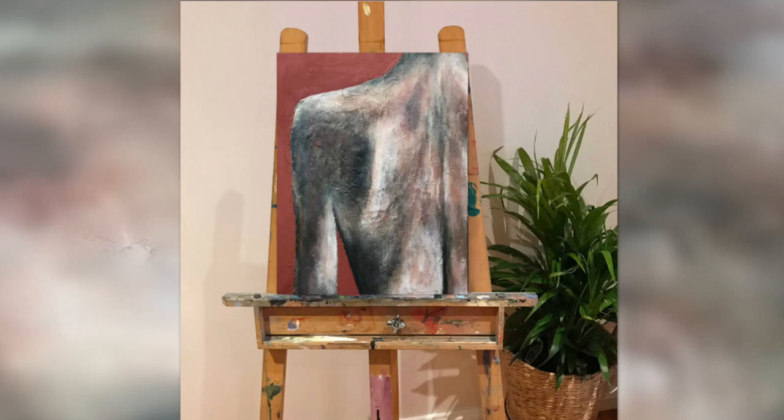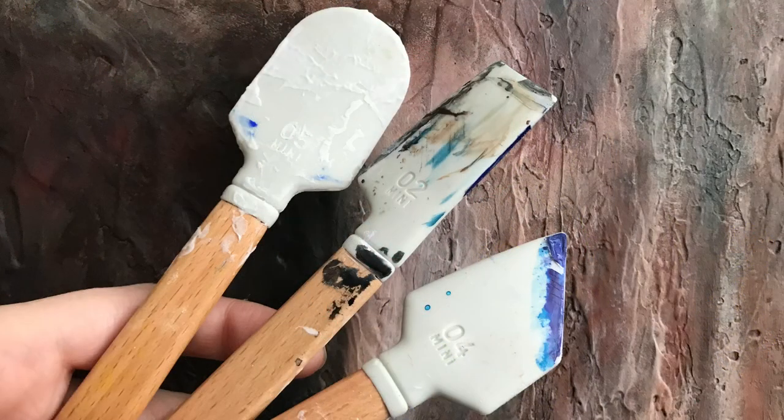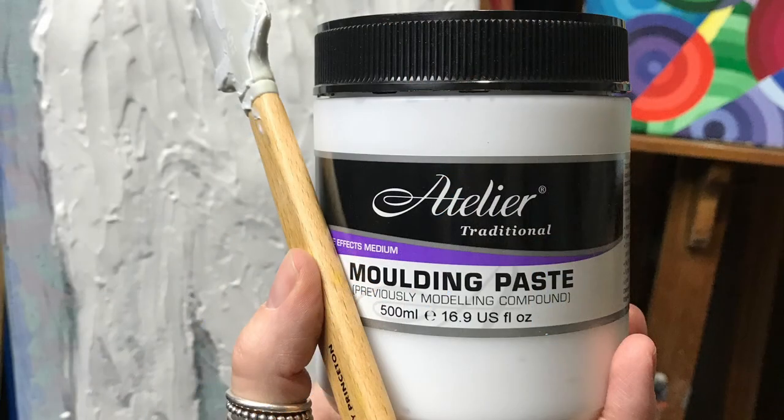Hey guys, today I'm going to show you how I created my latest 3D dry brush painting. I'm using my five favorite brushes from Zen Art Supplies and three mini catalyst blades. I'm using Atelier molding paste to build up my back. These are the two reference photos I'll be using for my painting.